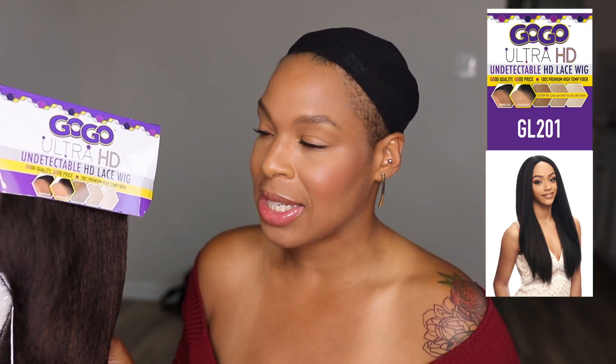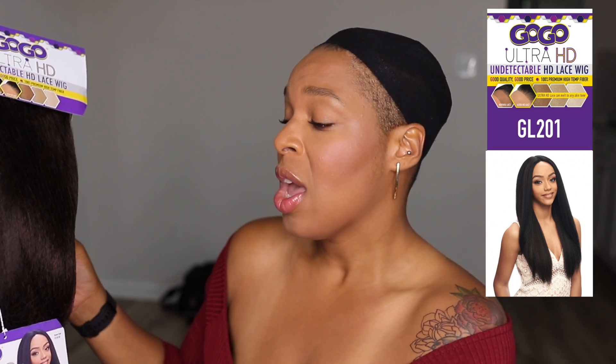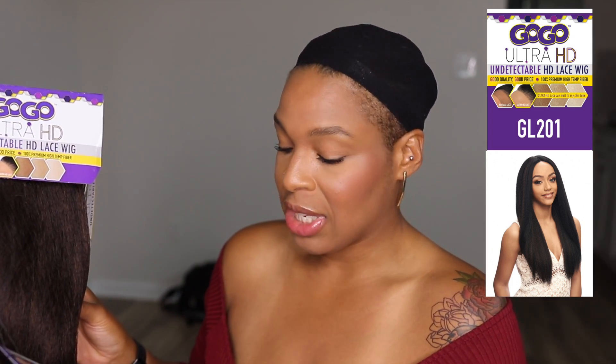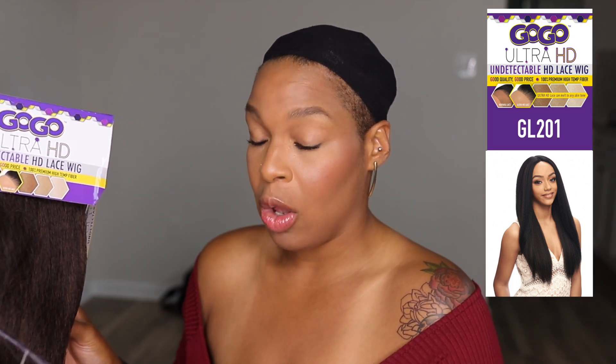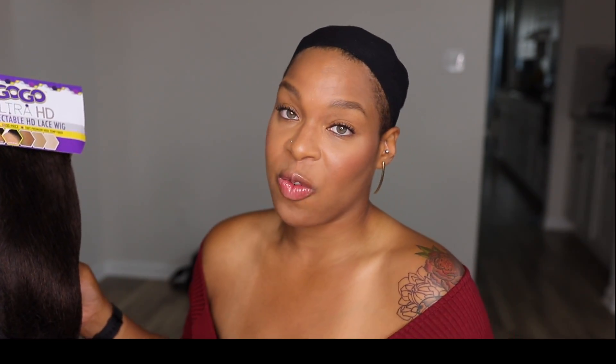I'm gonna go ahead and put the style card up here in the corner so you guys can take a look. The style number doesn't have a name, but it's GL201 and it's by GoGo, the Ultra HD undetectable lace. The color I got is FS430.